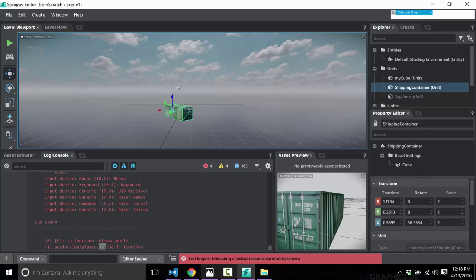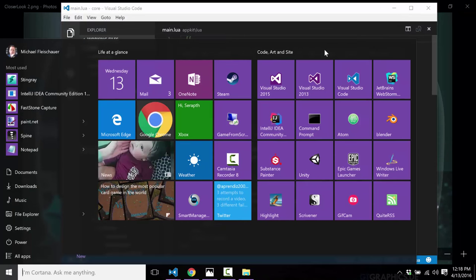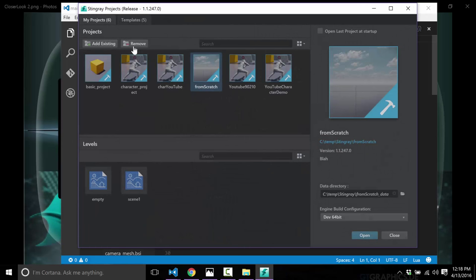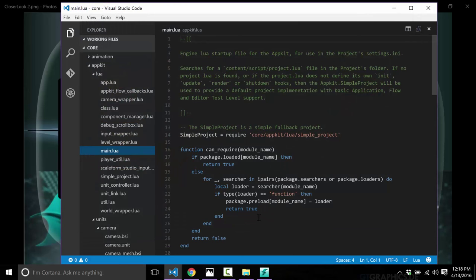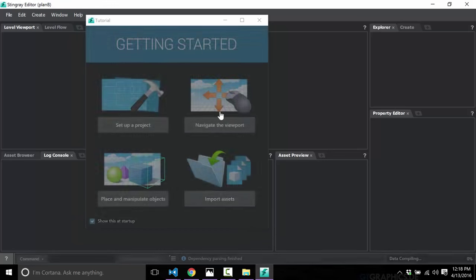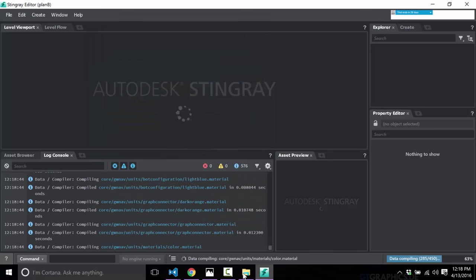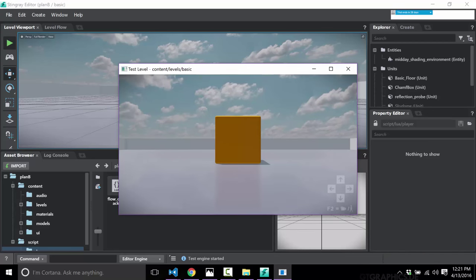I made a mess of this project fiddling around with it, so I'll just start from scratch quickly to demonstrate things cleanly. We create a new empty project — we get that initial data compilation — and we're back. This is the basic project, very straightforward. It creates a configured level for you with a look-around camera control already set up.